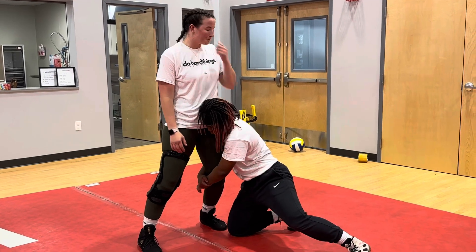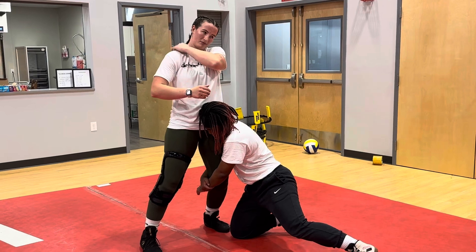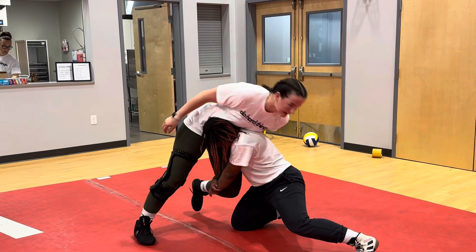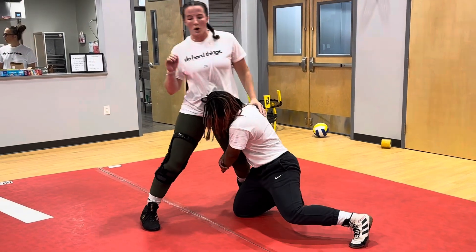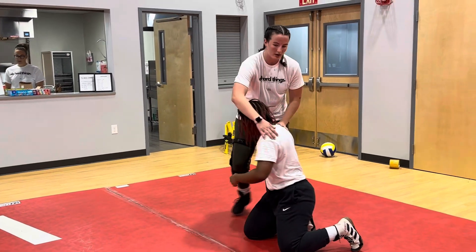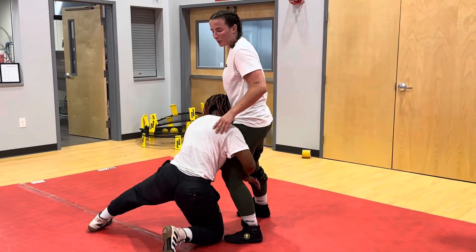I want to make her bear all of my weight off the back — all of my weight. So I'm going to be collapsing my hip into her trap right here, and I'm going to be leaning into her like this. Now she's bearing all my weight, so it's a little harder for her to come up.